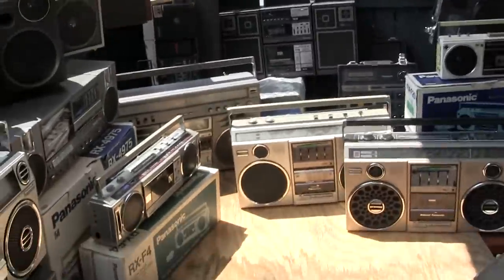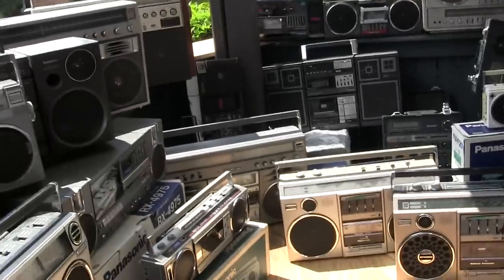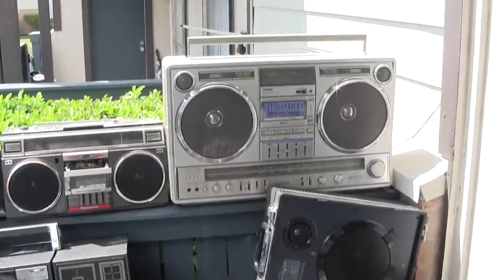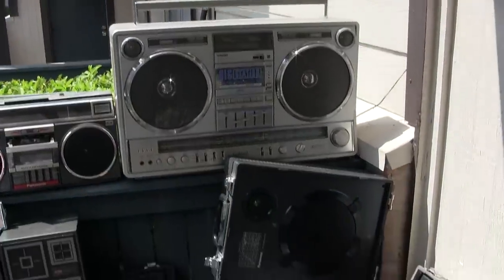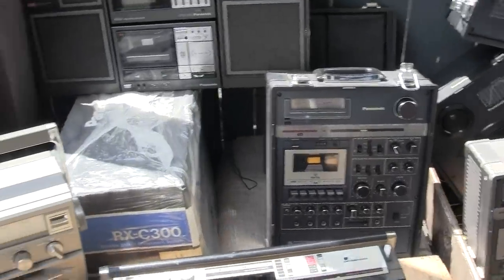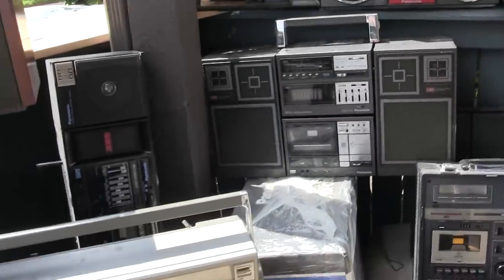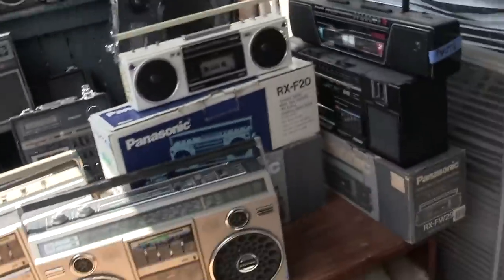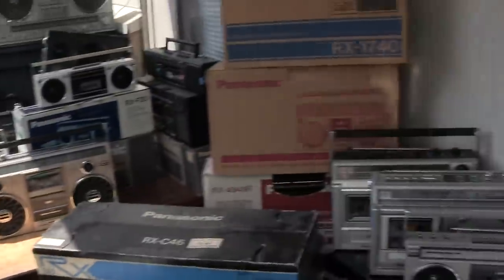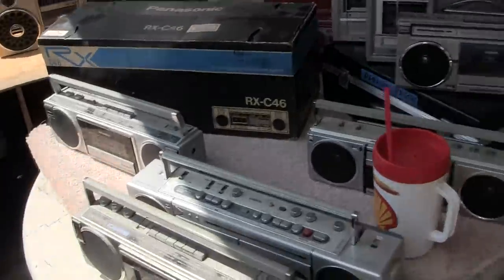I'm going to try and take you through all of these. The 5350 has been sold — thank you very much, kind sir. That's my keeper. That's a keeper. That's for sale. Just wanted to run you through and give you an overview of what's here — I have all Panasonic for sale except for the eye candy.